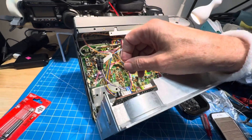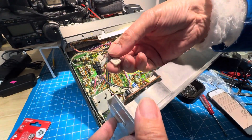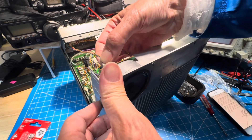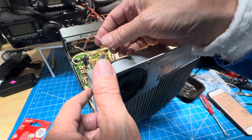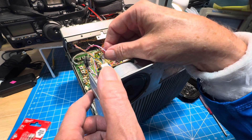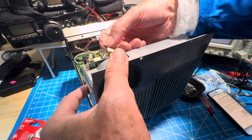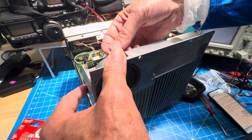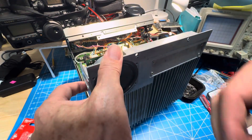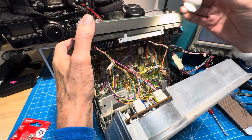We're supposed to connect that to J1 on the keyer unit, and it is keyed so we'll do that. That works, and coincidentally there's a connector with it. Plug the four-pin connector 28 into J2, which is conveniently tied together, so I'll hook that up. Okay, we got that — that snapped in. Now we can reconnect our other two connectors that we removed to get access.